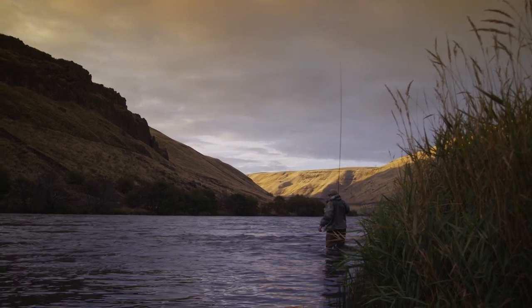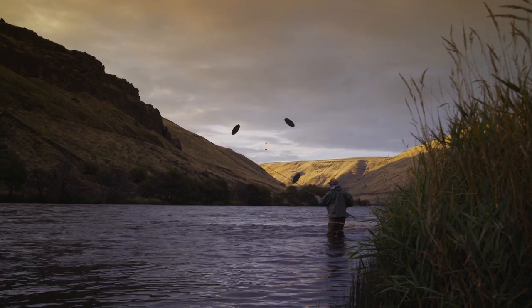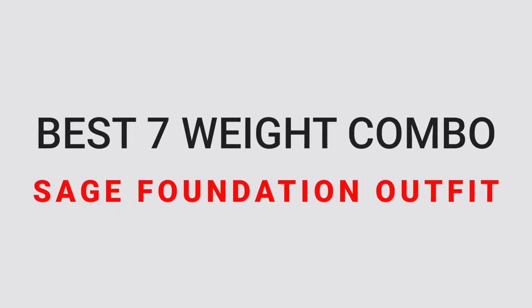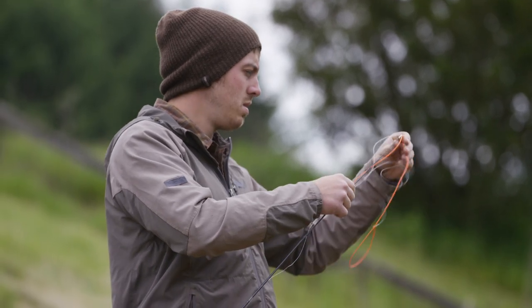Last on this list is a bonus item — the best seven weight fly rod combo available this year. Sometimes the best way to buy your fly rod, especially when you're starting out, is to get it as part of a fly fishing combo with the rod, reel, and some line. Sage released their Foundation fly rod in 2018.